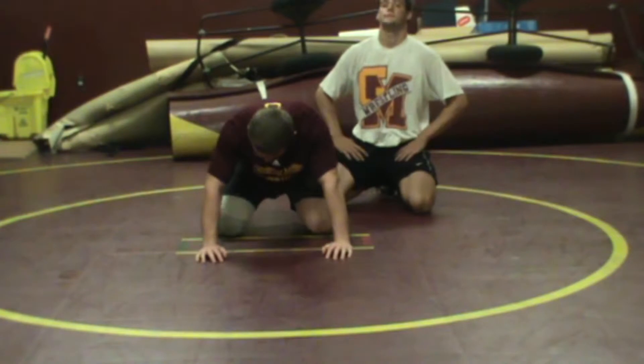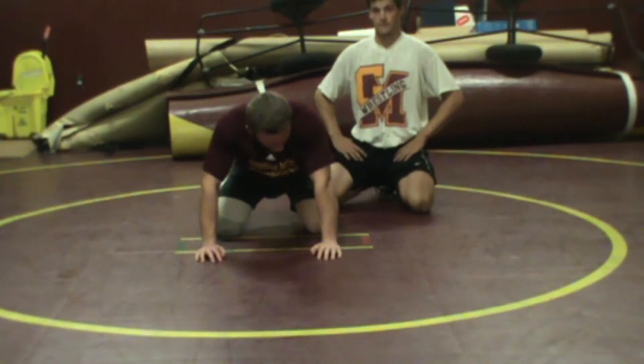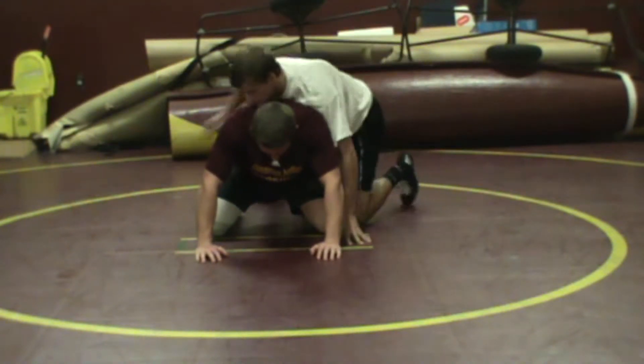We're going to look at a roll on the bottom — just some of the mechanics, some of the basics, some of the fundamentals. Colin's down and Matt is on top. Colin's going to be doing a roll.